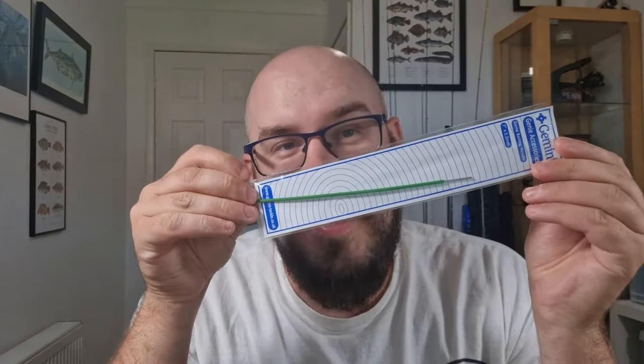Hi guys, welcome to How To Trick A Fish, where today I'm going to teach you how to improve your small hook lure presentation using a baiting needle.